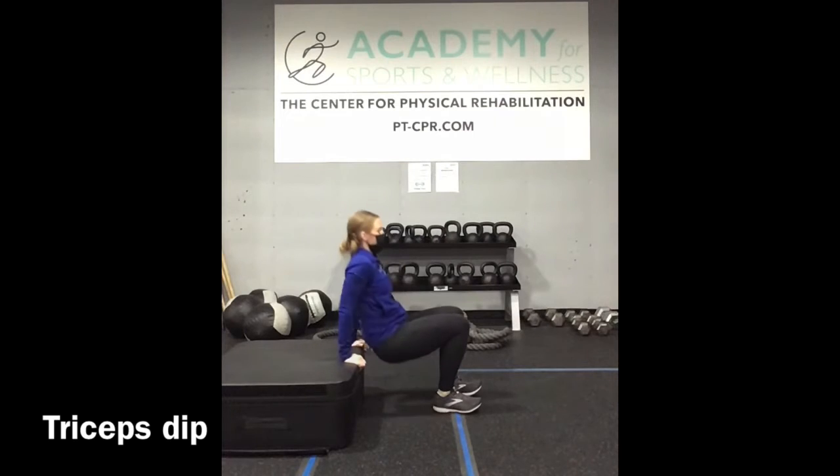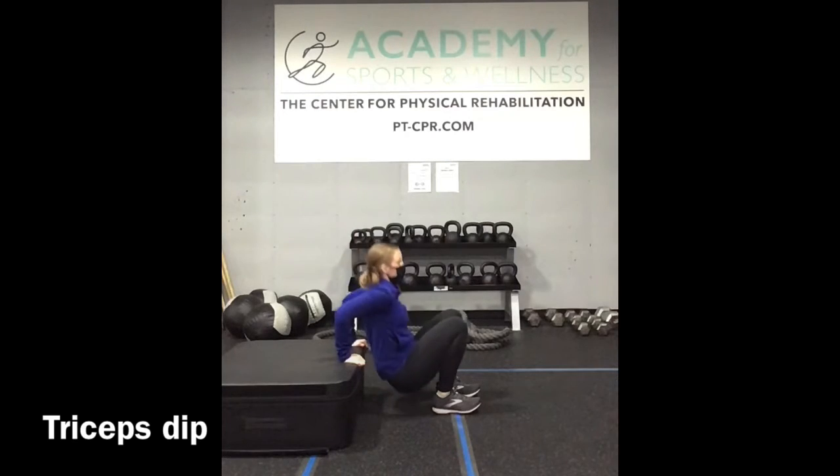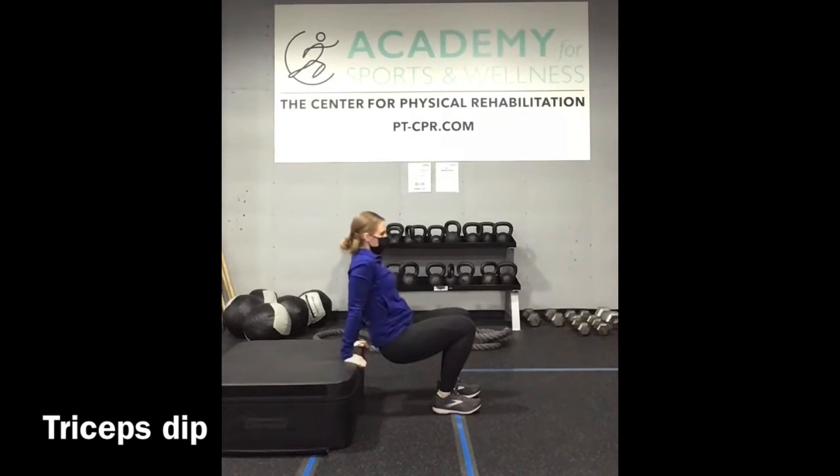Flip around, moving into tricep dips. Hands are right underneath the elbows. Feel free to extend the legs here for more of a challenge. We bend at the elbow and press, keeping them parallel and straight behind you.